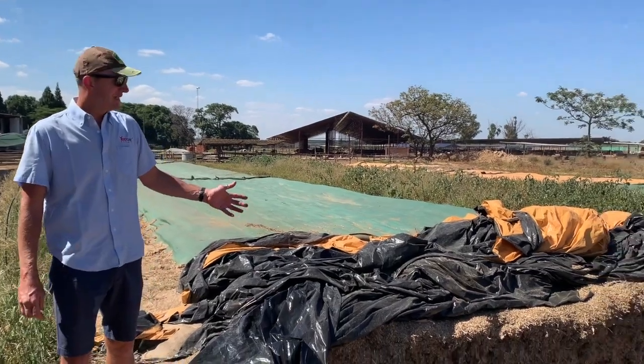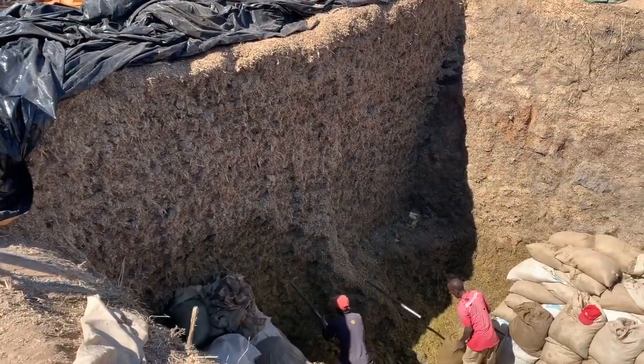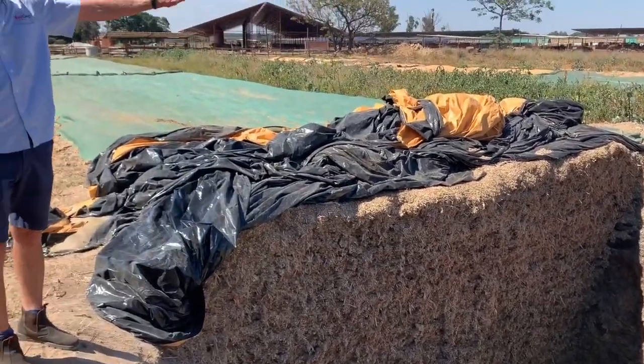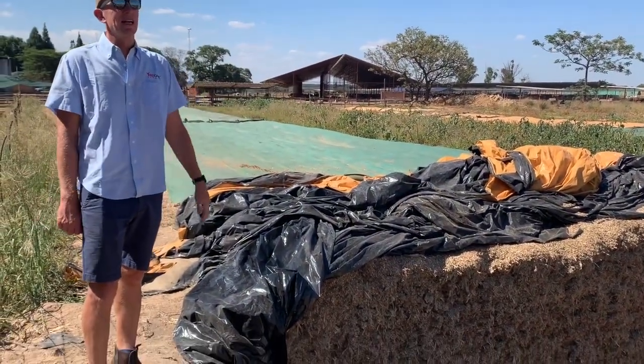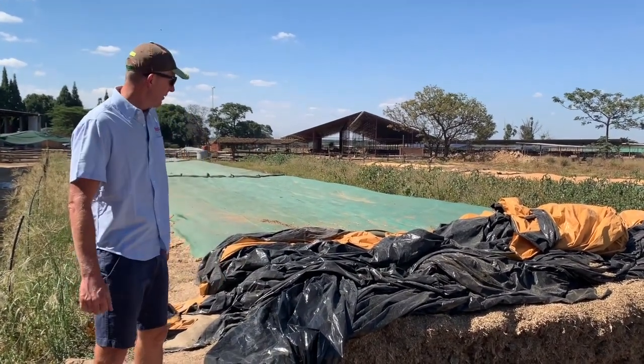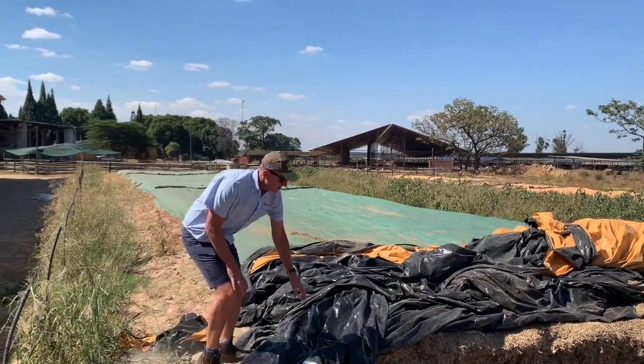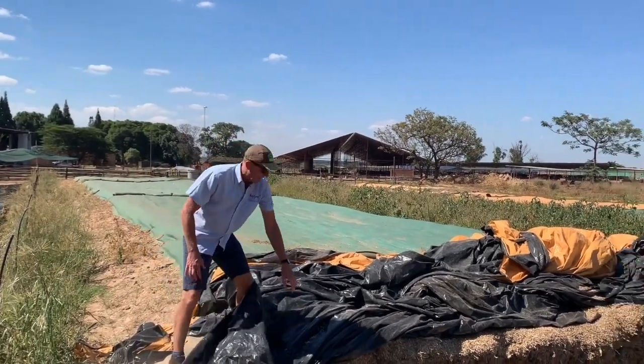This is a fairly typical Zimbabwean-style pit with earth sides, which is wasteful. You'd rather want to put some plastic lining on the sides so you don't get dirt mixing in there. But what is a big improvement on this pit is the fact that we use a high-quality silage stock plastic.